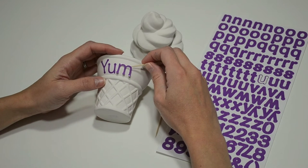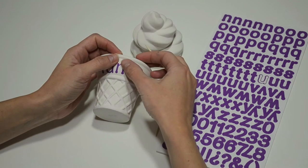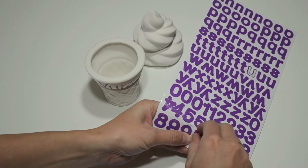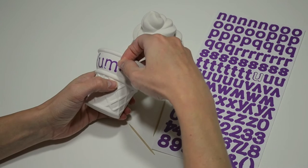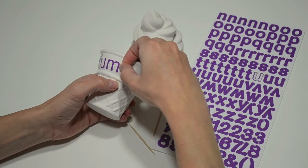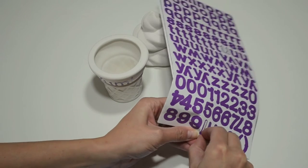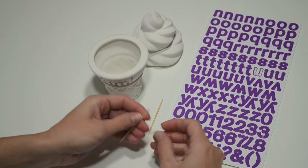The first thing I'm going to do is apply stickers. Stickers are the easiest way to get clean and crisp looking letters on your piece. I'm spelling 'yum' but you could add your name to personalize it. You can use your fingers to apply stickers, but I have a tip for you to help with smaller stickers like the dot of the exclamation point, which is crazy small. I'm going to use a toothpick to help me place it in the perfect spot.